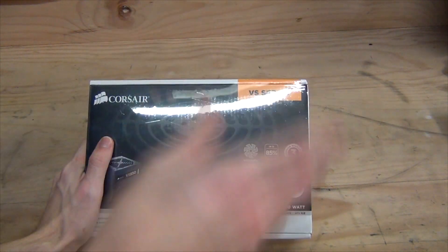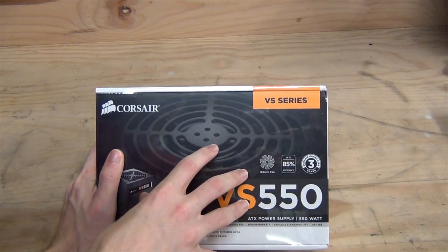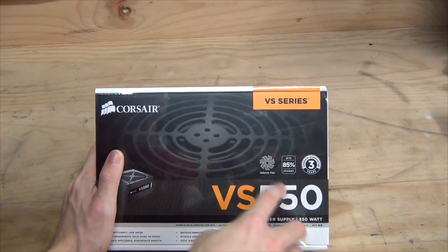Do note this is not an 80 Plus certified power supply — there is no 80 Plus certification for this particular unit. However, Corsair are saying it is up to 85% efficient; it's just that the 80 Plus specification has higher requirements than that.